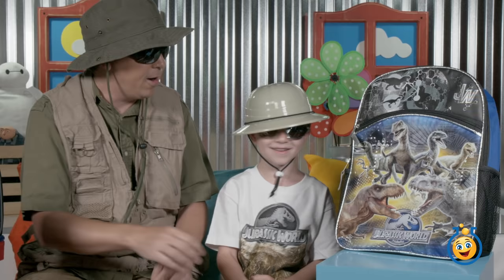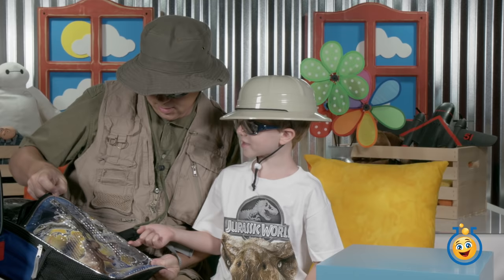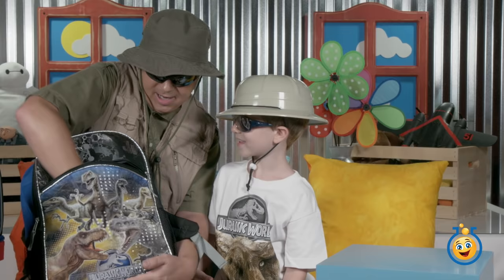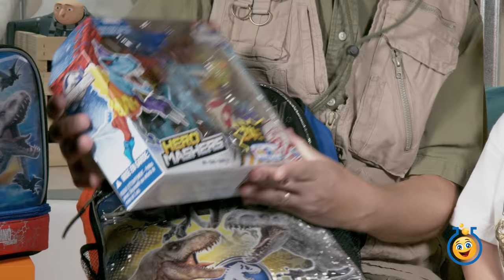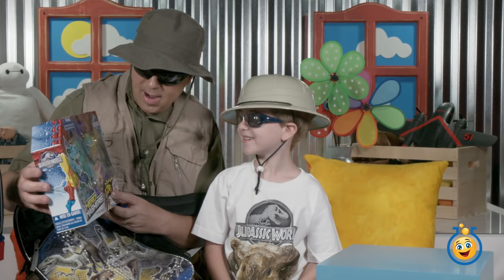Maybe mommy packed another shaving cream can so we can have a shaving cream fight later! Now let's grab the backpack — it's heavy! On the front we've got Indominus Rex, T-rex, and Velociraptors — like the whole Jurassic World cast of dinosaurs! There's nothing in the front pouch, so whatever is heavy must be inside the main compartment. Let's open it up.